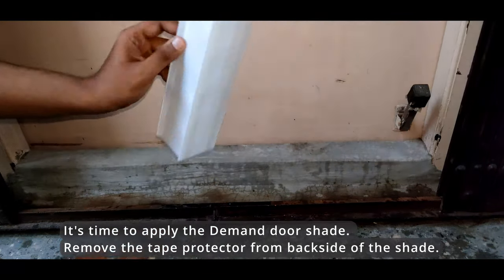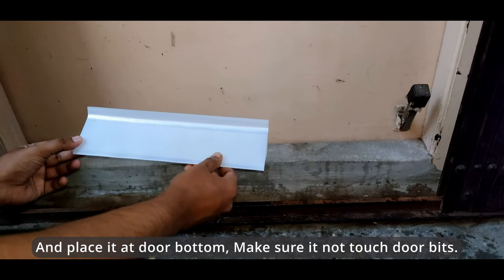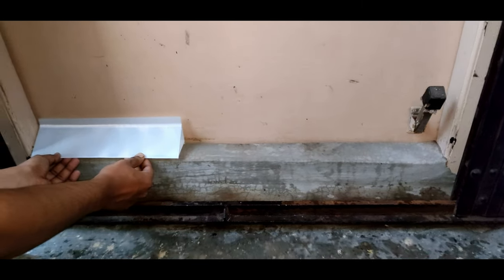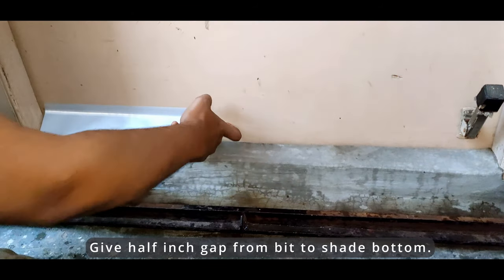Remove the tape protector from the backside of the shade and place it at the door bottom. Make sure it does not touch the door bits — give a half inch gap from the bit to the shade bottom.